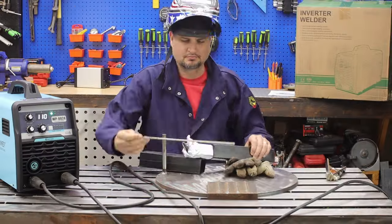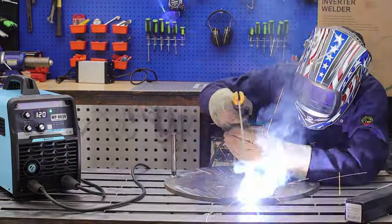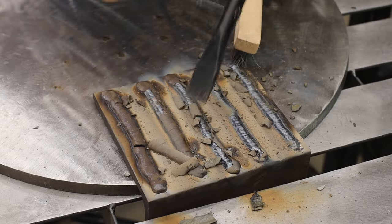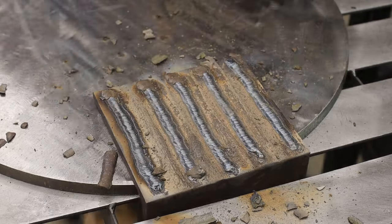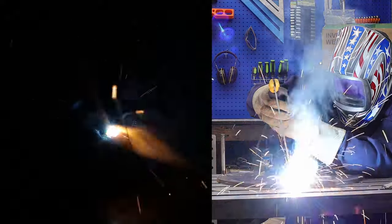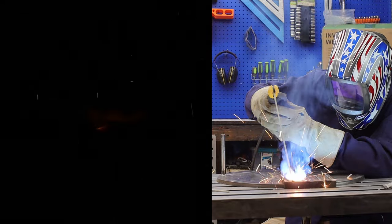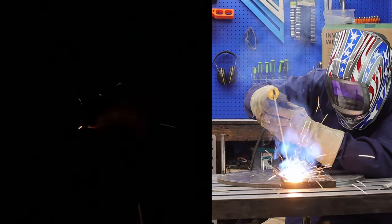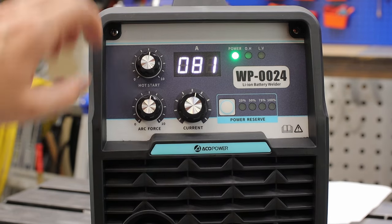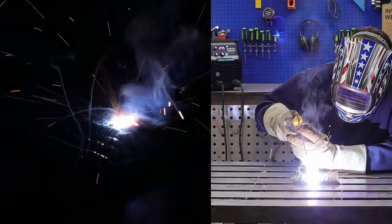We're unplugged, we're off the grid. All of these rods are eighth inch or 3.2 millimeter. The first ones are some 7018. I couldn't find any 6010 in my stockpile but I did find some 6011 — I know they're not exactly the same but that's what I've got. The two on the end are 6011, then I finished off the rows with 7018 because I like it better. I had both the arc force and hot start dials right in the middle and did not need to adjust them — no issue striking the arc and just laying down nice, beautiful beads.